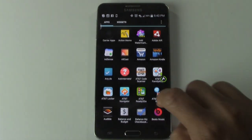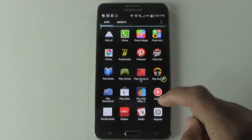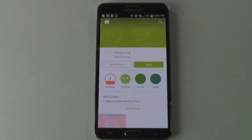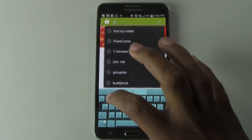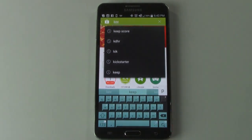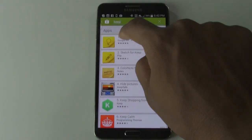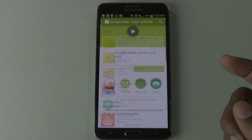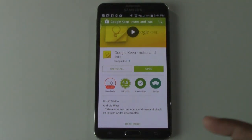Go to your apps and find the Play Store, which looks like this. Tap on the Play Store, then go to search and type in just 'keep' — K-E-E-P — and do a search. The first one that comes up is Google Keep Notes and Lists. Tap there and you will install it. Mine's already installed, so I don't have an option to install.